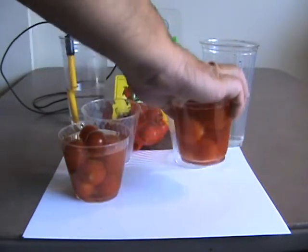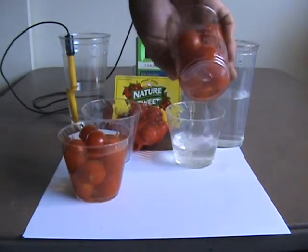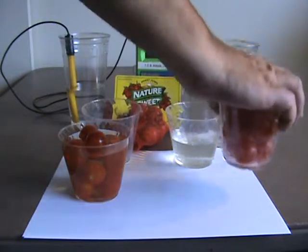So let's see how well these work. The tap water looks like just regular old clean water — looks like the same old water we had before.